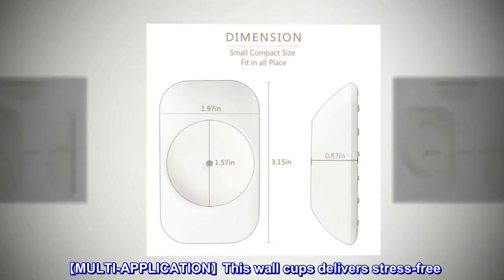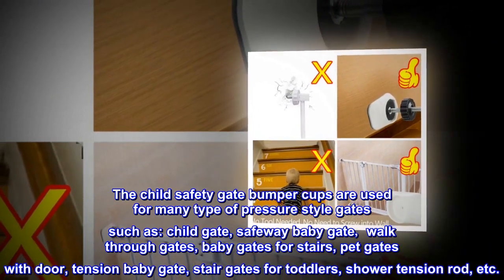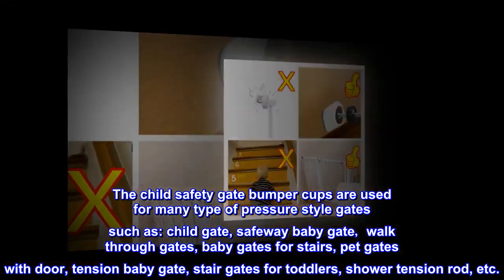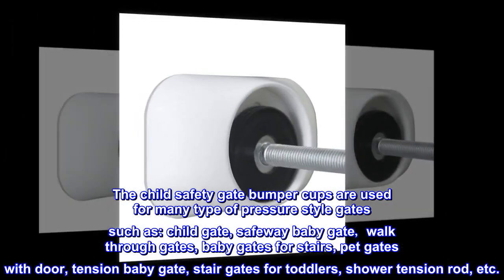Multi-application: This wall cup delivers stress-free use. The child safety gate bumper cups are compatible with many types of pressure-style gates, such as child gates, safeway baby gates, walk-through gates, baby gates for stairs, pet gates with door, tension baby gates, stair gates for toddlers, shower tension rods, and more.